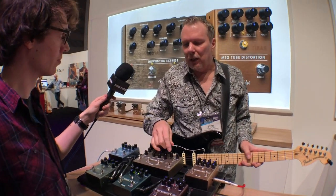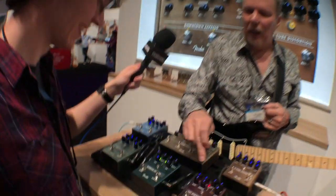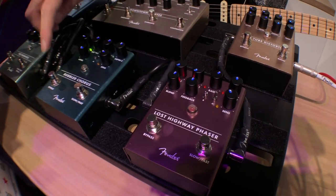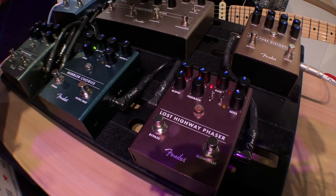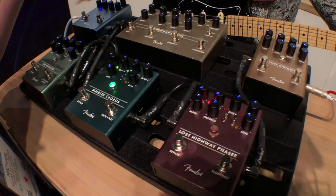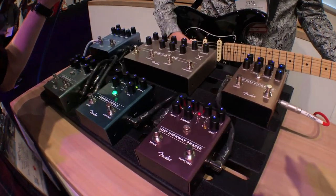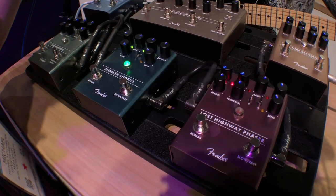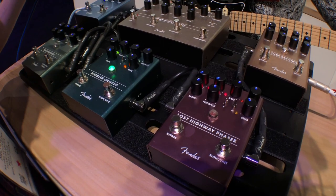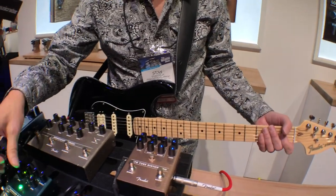There were lots of comments last year about why no modulation pedals, so we have three this year. We have a chorus and a phaser — these two are kind of cousins of each other. The chorus is an analog chorus using a bucket brigade delay. It has two sets of settings and you can ramp between them, speeding up and slowing down. It has the same dynamic sensing as the Pinwheel, so it responds to how hard you play.